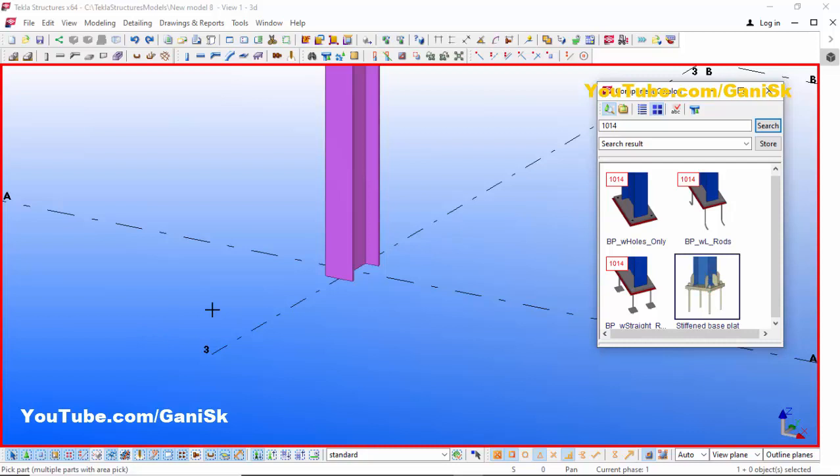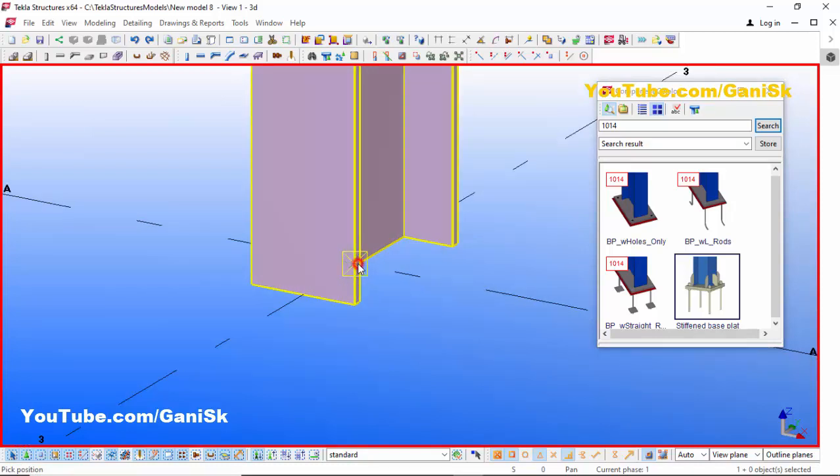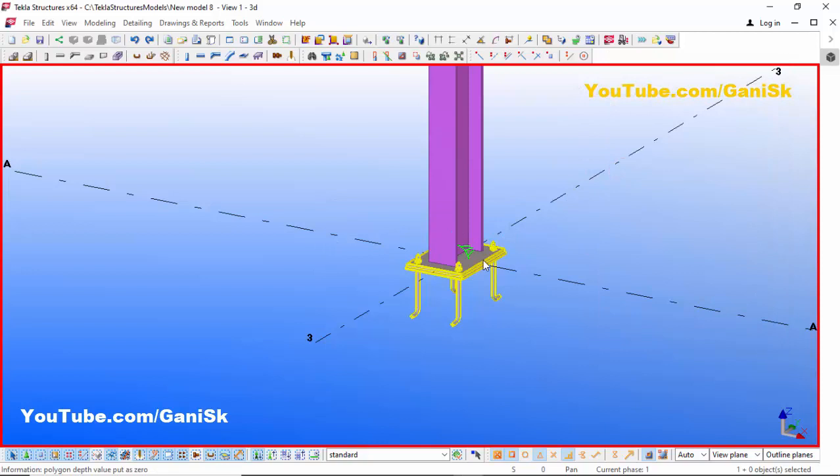It's asking to pick a part, so select the column. Then pick the position — zoom in and click to place the baseplate at the bottom of the column. Close this window, right-click, Enter, then press Space, right-click, and press W.